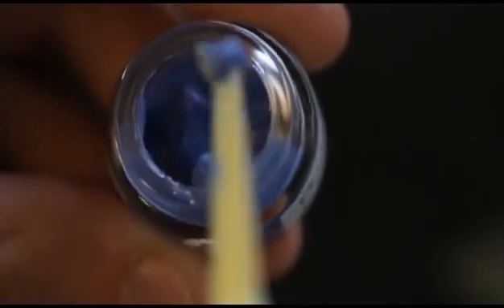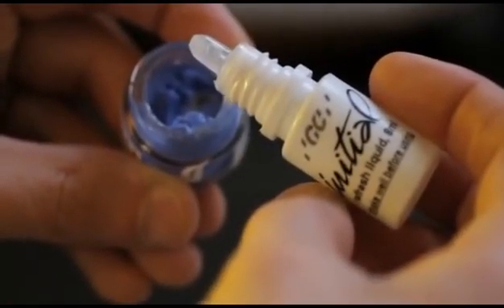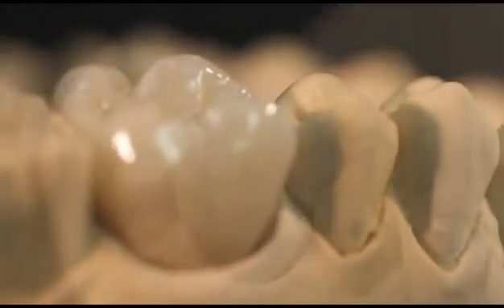Lustre Paste Refreshing Liquid: used to preserve the thixotropic property of the paste. This liquid is used to recover dried-out paste to an optimum gel-like consistency. The refreshing liquid can be used both in the jars and mixed on a separate plate. Please see the Initial IQ Lustre Paste NF Manual for more detail. Beautiful result in just one firing.